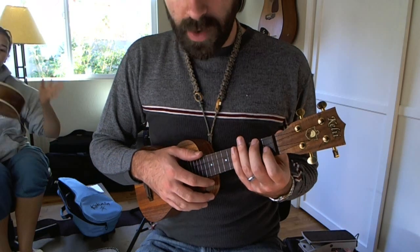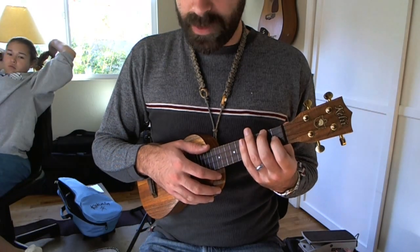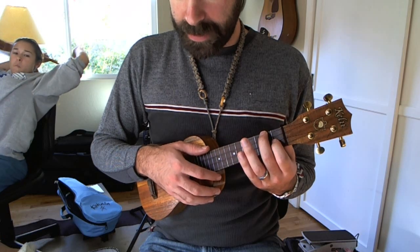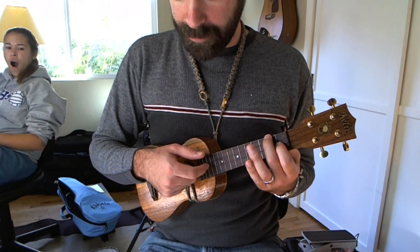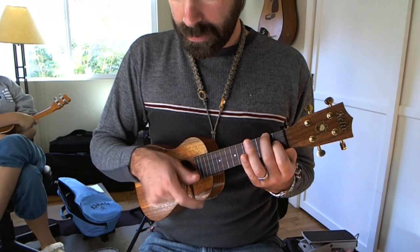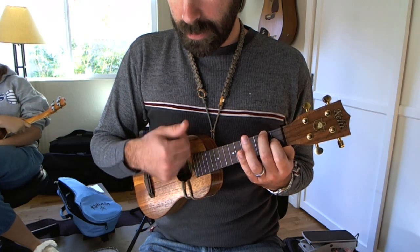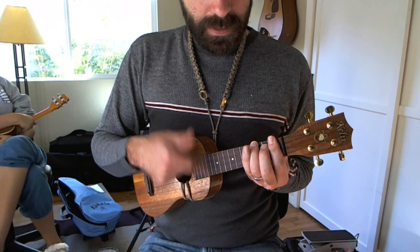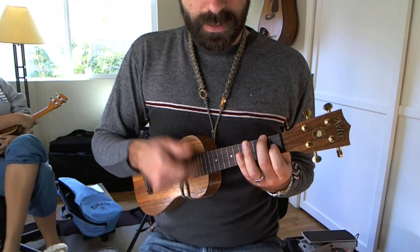And so on. And you'll notice that I'm doing some muting on these chords too. When I play them full speed, it's kind of tough for me not to. But without any muting, we get the pattern sounding like this.